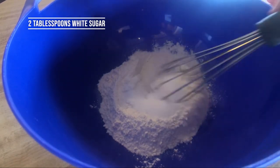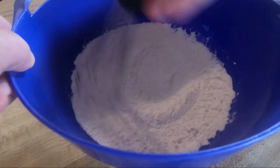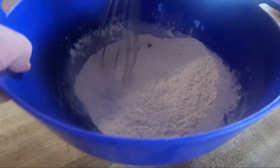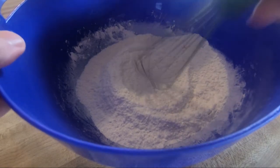Go ahead and stir all those dry ingredients up nicely so it's all mixed in good. Then just create a little well or a little hole in the middle, and I'm going to start to add some milk in here.